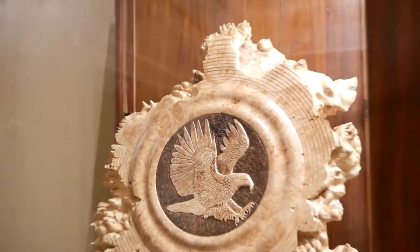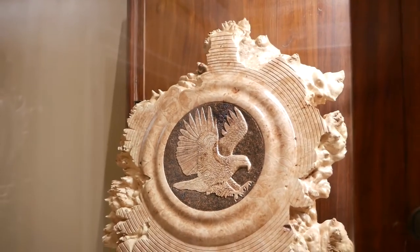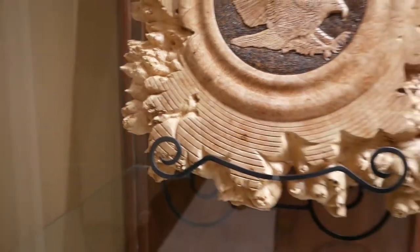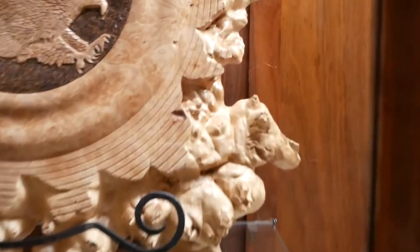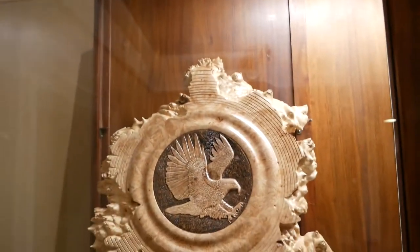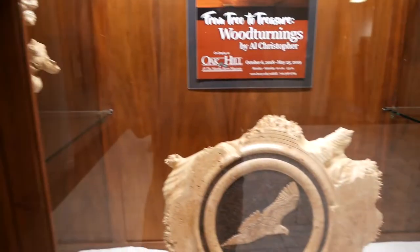Looks like here are some examples of carvings turned from the burls. As you can see from the edges here, it provides a pretty interesting perimeter around the piece.